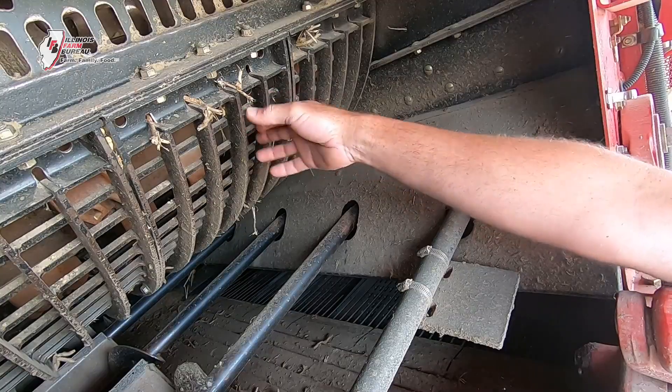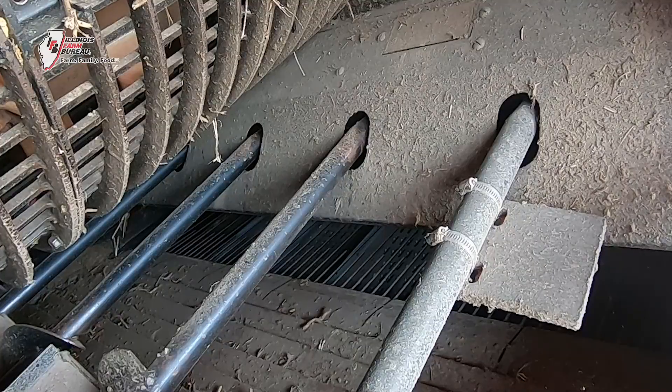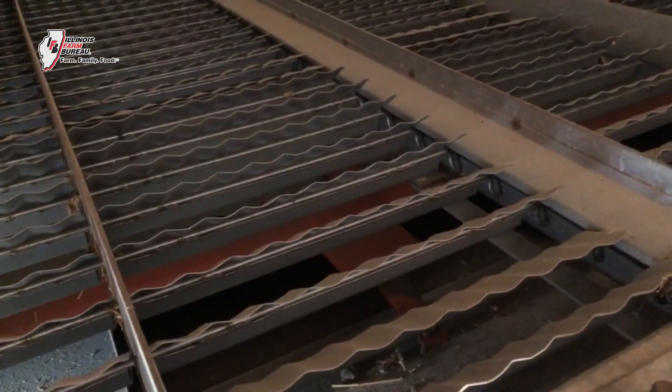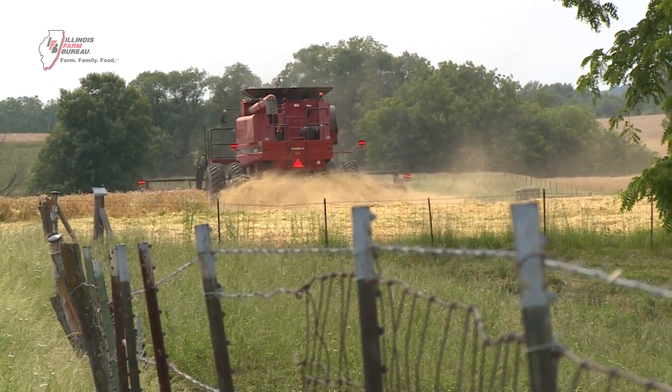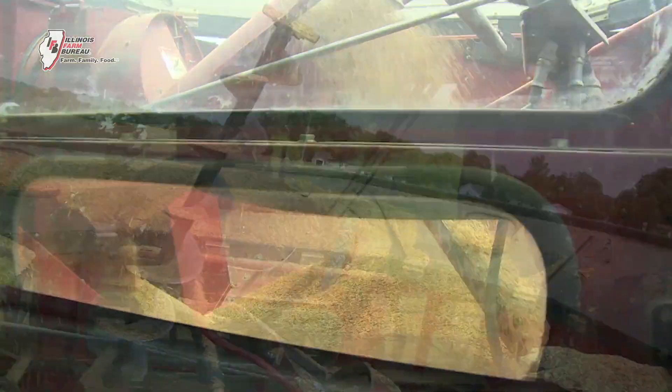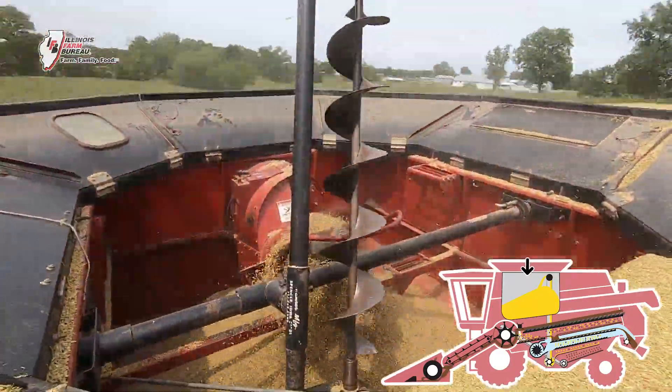The grain simply falls through these grates down into a pan of adjustable screens that shake and have a big air blast going through them. That shaking motion causes the heavy material to go to the bottom and the light stuff to go to the top. The grain falls through the holes we set in the screens, and the chaff along with the heavy air blast takes the light stuff out the back of the machine onto the ground. The grain then goes into a grain tank right behind the cab on top, where it's held while the combine is harvesting.